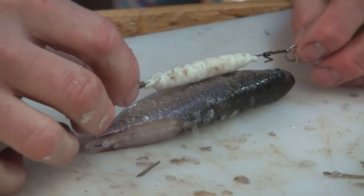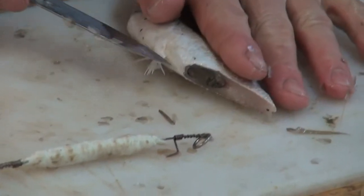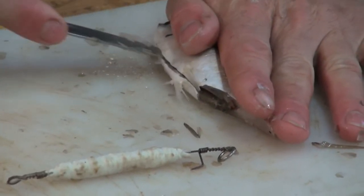I'm very happy with that. I'm now going to gut the mullet from the bottom up, just to get more smell out — it's very important that we open him up a bit.